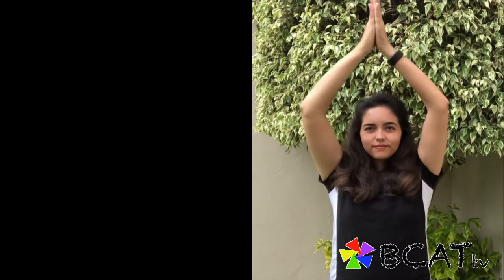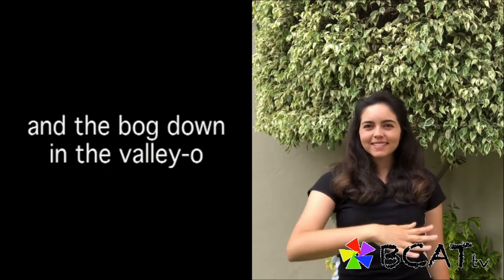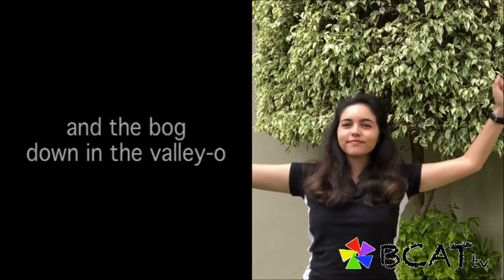In that hole there was a tree, a rare tree, a ratlin' tree — tree in a hole, in a hole in the bog, down in the valley. Oh, roll the ratlin' bog and the bog down in the valley-o.